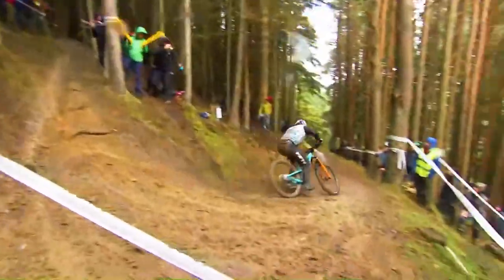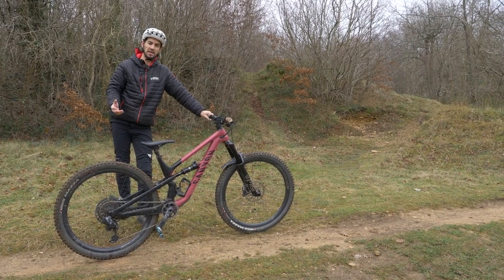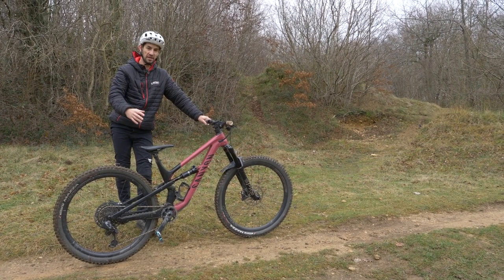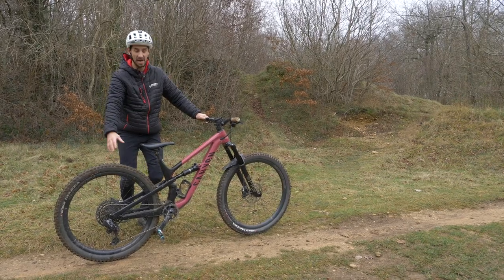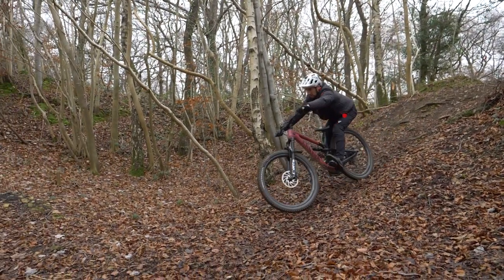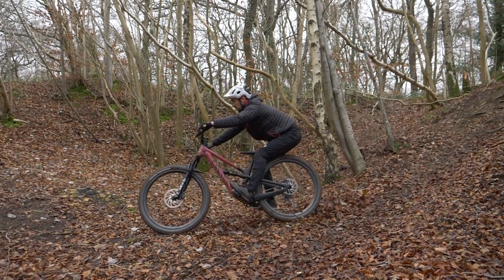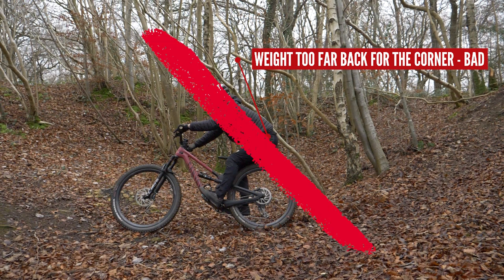It's much more comfortable and easy to move your weight around on the bike if your seat is down out of the way — that's why dropper seat posts are so good. A common thing to spot with beginner to intermediate riders is they're just not moving their weight back far enough to get a feel for where their rear wheel is. Obviously, you don't want to just stick your bum into the rear wheel — that stalls the bike and over the bars you go.